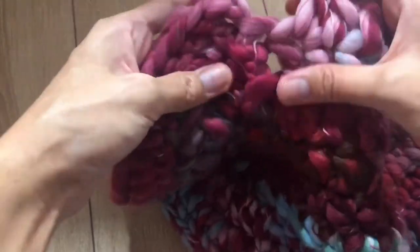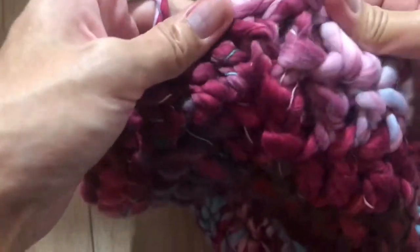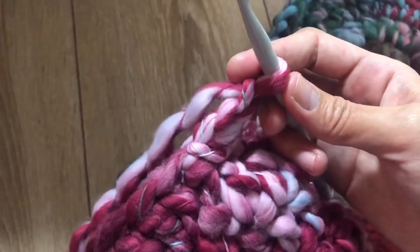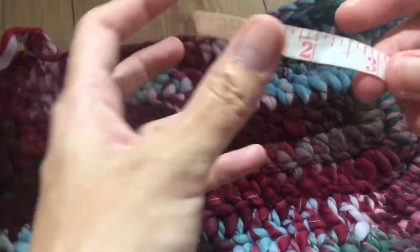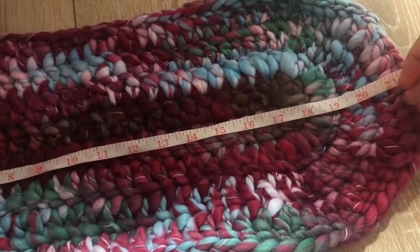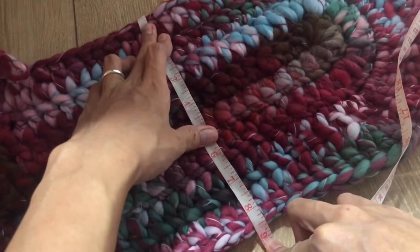Make a slip stitch — one, two, three, four. Chain three to begin round six. This is how round five looks. By now you should have about 22 inches long and eight and a half inches wide.